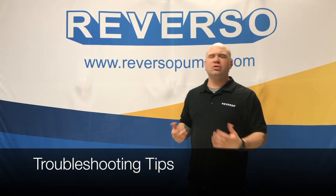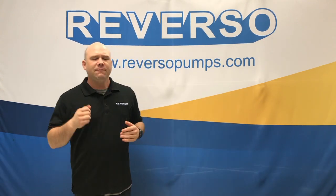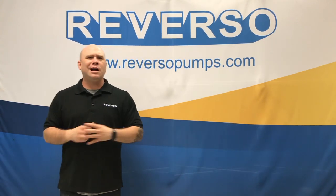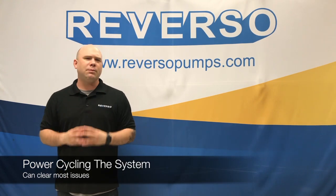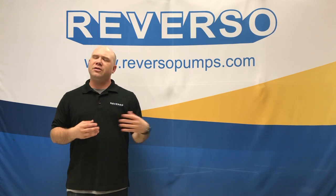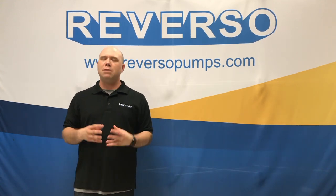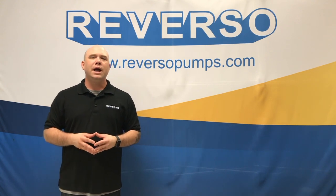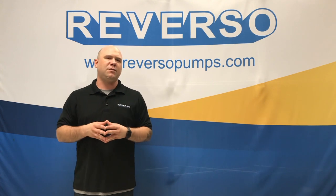Now I'll go through some general troubleshooting tips with the outboard flushing system. Very similar to when your internet's not working at home and they tell you to power cycle the router — same thing here. When you're having issues with your flushing system, just go ahead and do a quick power cycle. That will generally clear up most issues. I'll go through a couple of the most common ones we've received.